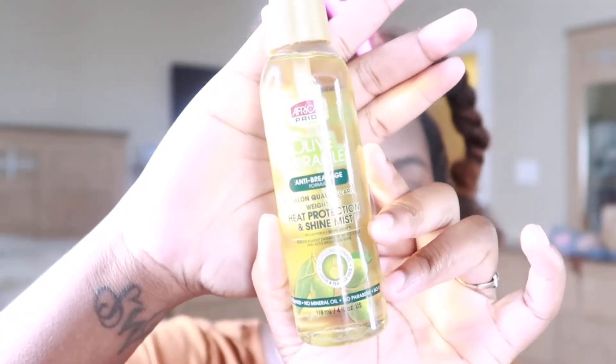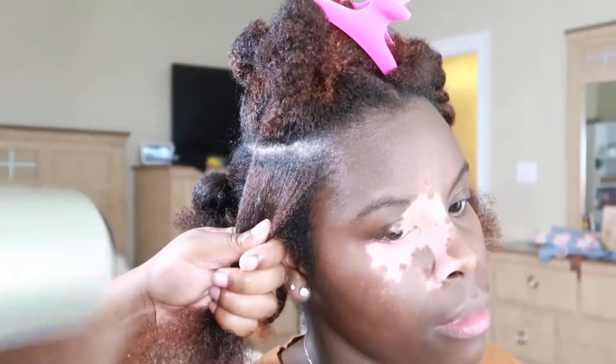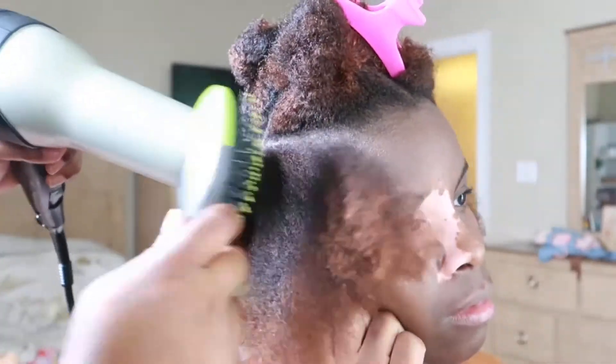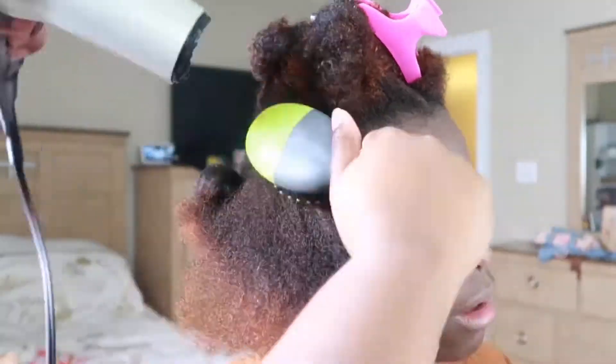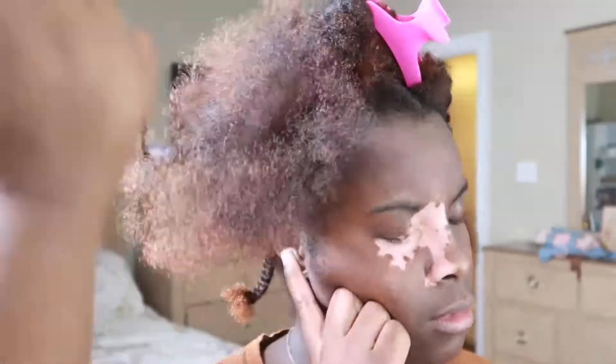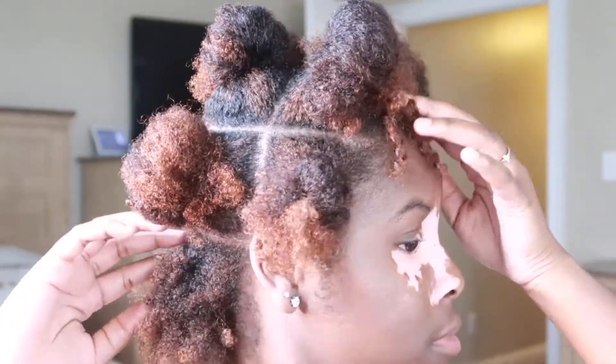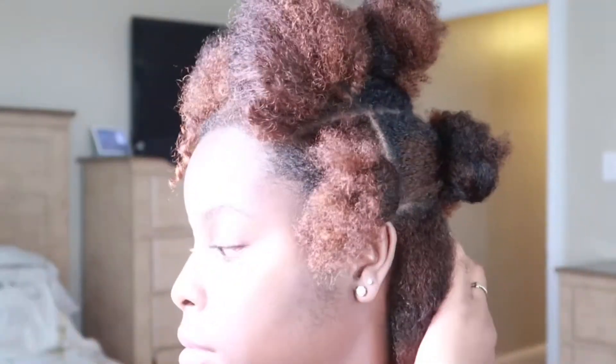All right you guys, so we're starting off with some freshly washed detangled hair and I'm using the African Pride Olive Miracle heat protectant to apply on my hair before I blow dry it out, just getting it blown out a little bit so it can be easy to place into plaits. I have divided my hair into ten sections so I'm gonna have ten plaits around my head to work with when applying the braids.